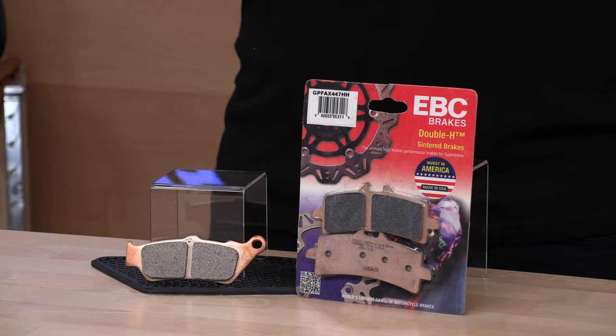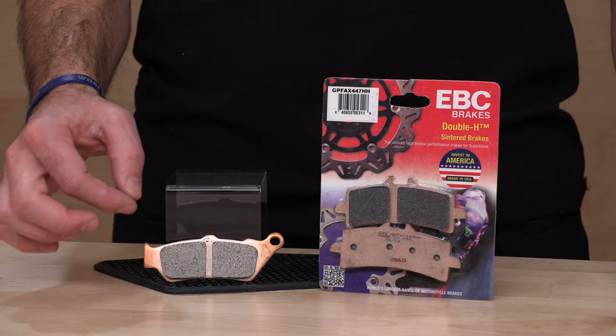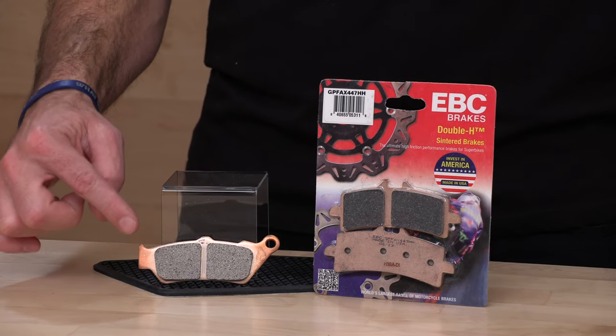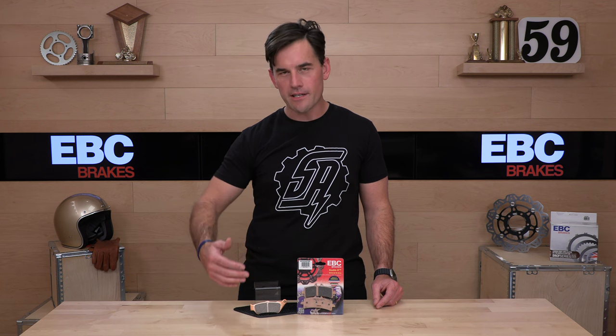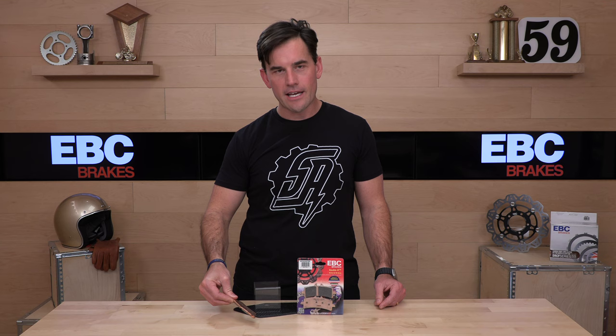EBC has four levels of brake pads for street or track machines — not dirt. They have their organic compound, suitable for some street applications; it's their lowest friction and most susceptible to heat fade. From there you have sintered options like this GPFAX. Sintered means that instead of a petrol aramid fiber mix like the organic pads, they've gone with a metallic pad. It starts its life as metallic dust — some combination of different metals depending on the manufacturer and how much friction and heat resistance they want to build in. They have their proprietary blend, they superheat it into these pucks, put it on the radiator plate, and voilà — you have a high performance brake pad.